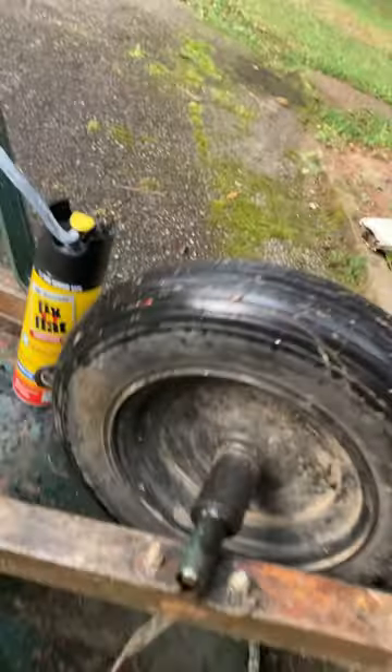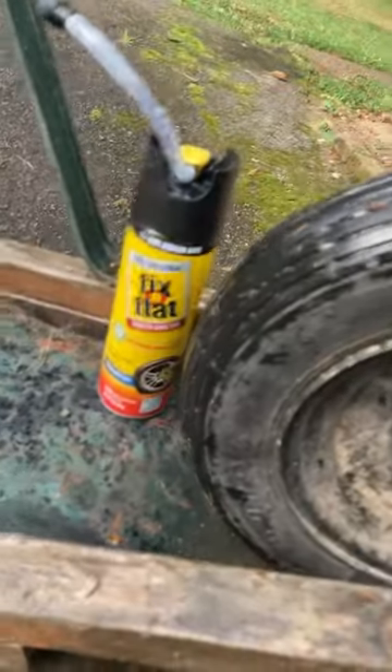This tire is dry rotted and the tire keeps going down. Put a little fix-a-flat in there — the real problem is usually in the sidewall.